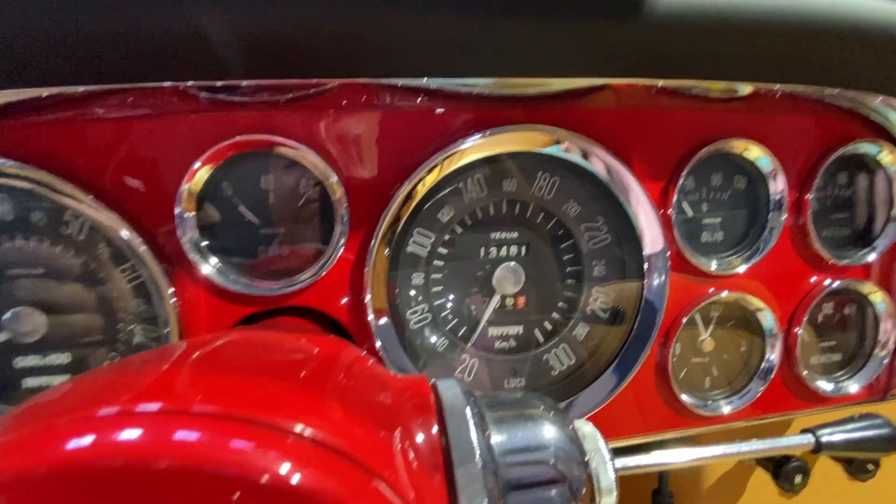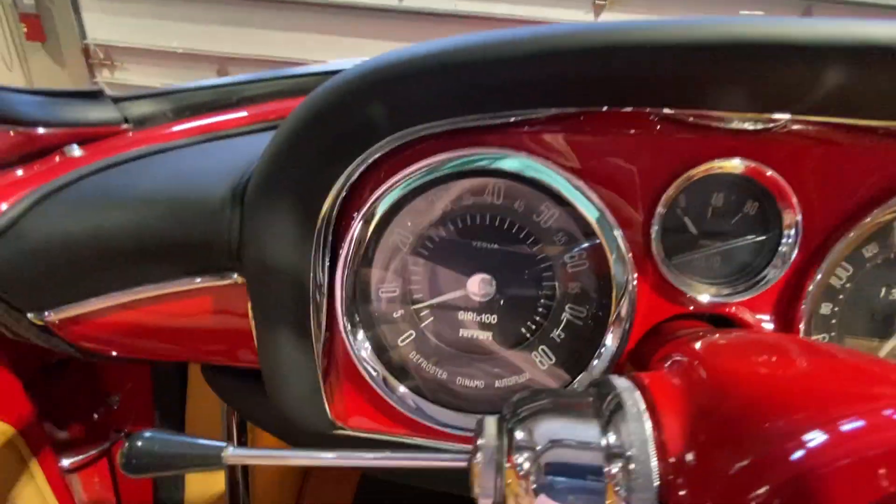Speedometer, odometer, of course, oil temperature, and tach.